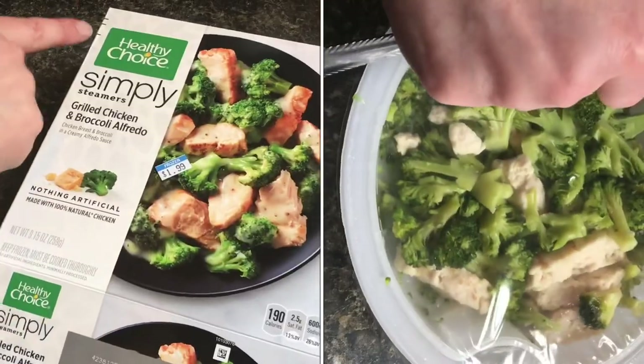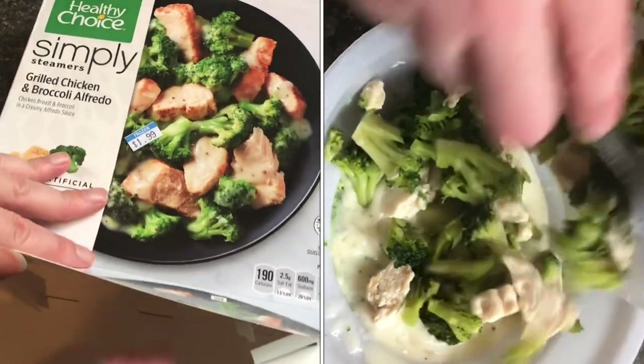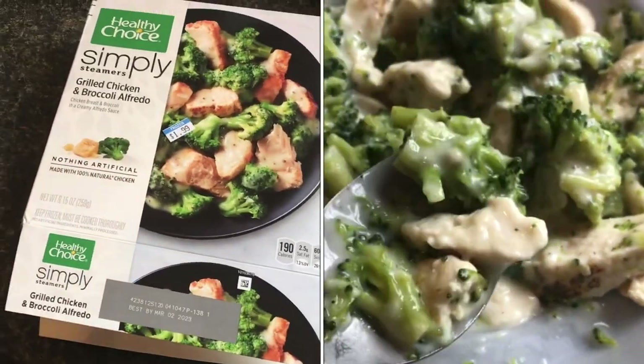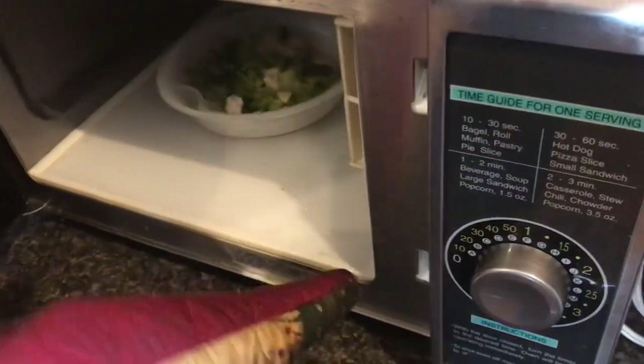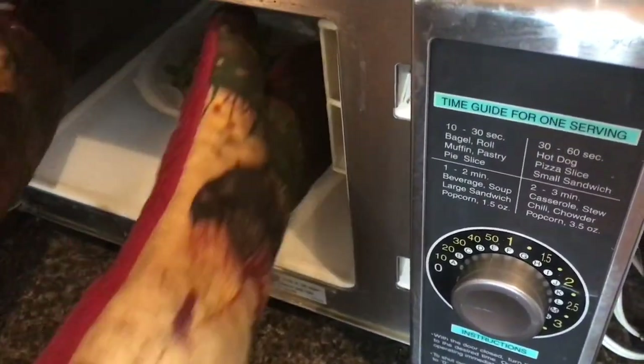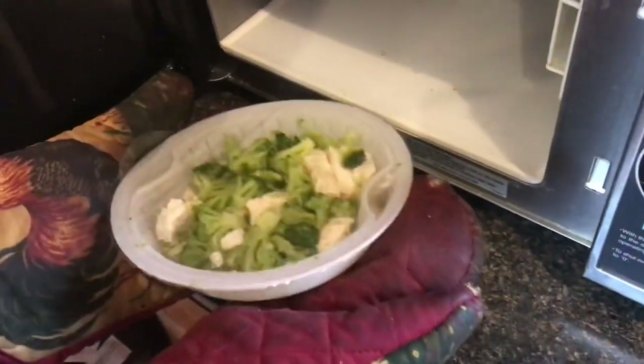This is a frozen dinner by Healthy Choice called Simply Steamers. You literally pull out the frozen container, put it in the microwave, and that's it. We've had this in for four minutes — there was no venting, no slicing a hole through the top. Just put it in for four to five minutes. The bowl will be very hot.